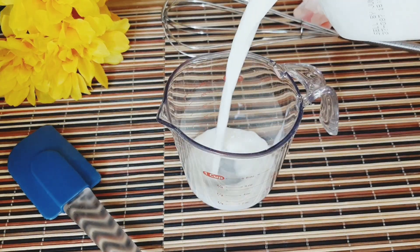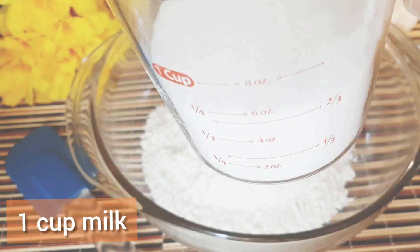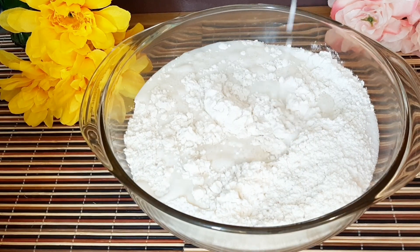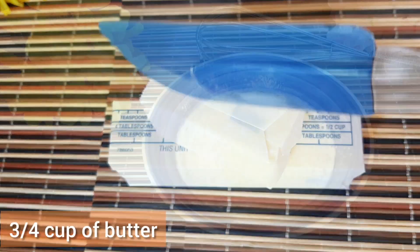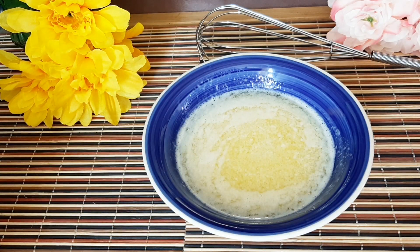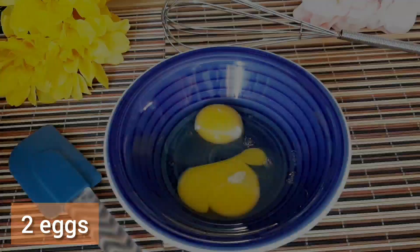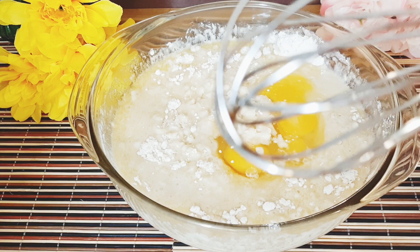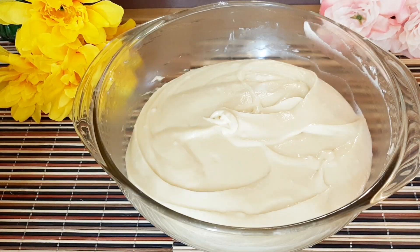You need 1 cup of milk — just pour it into the dry ingredients. Then ¾ cup of melted butter and 2 eggs. Combine everything into the dry ingredients and give it a mix until well combined.